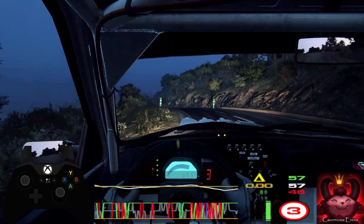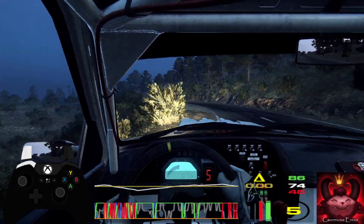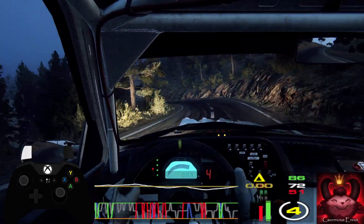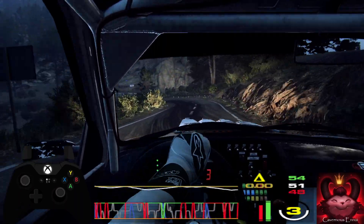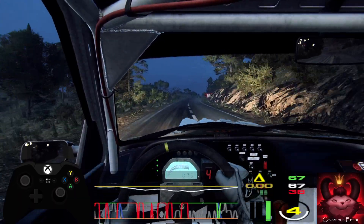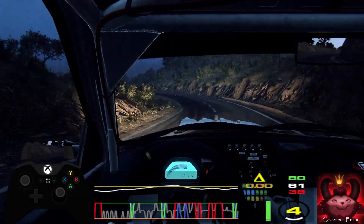30. Four left, big cut. Into seven. Three right. Into four left, 30. Two right tightens. Into two left, extra long. Opens 120. Crest. Into three right long tightens. Into cut five left. Into three right, extra long over crest.